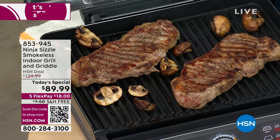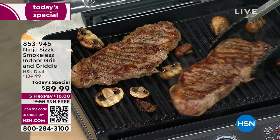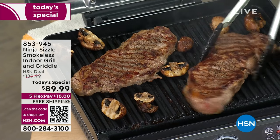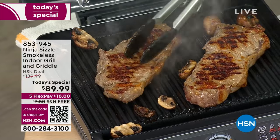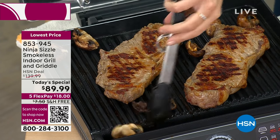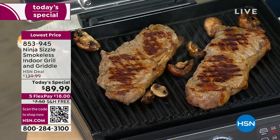Feast your eyes and open your ears for this one. Get ready to grill, sear, sizzle without the smoke, without the fuss, without the big cleanup and without even having to go outside, because we are bringing you a brand new cooking extraordinaire. This is from Ninja — it's called The Sizzle.